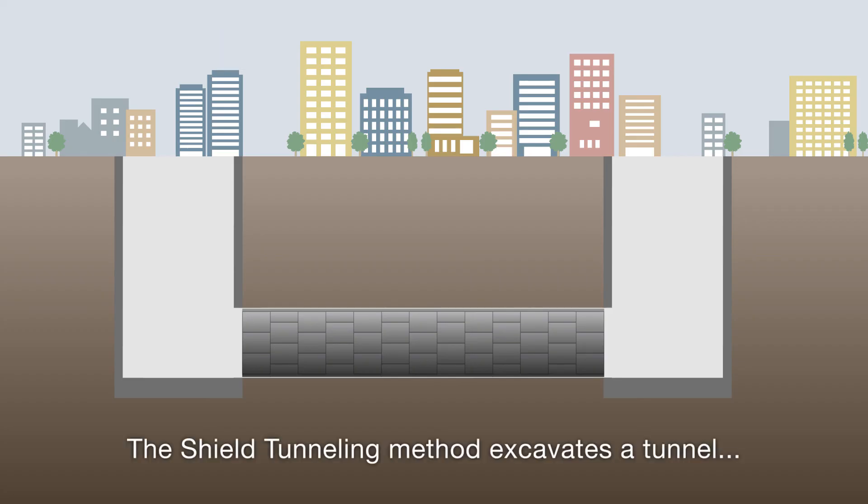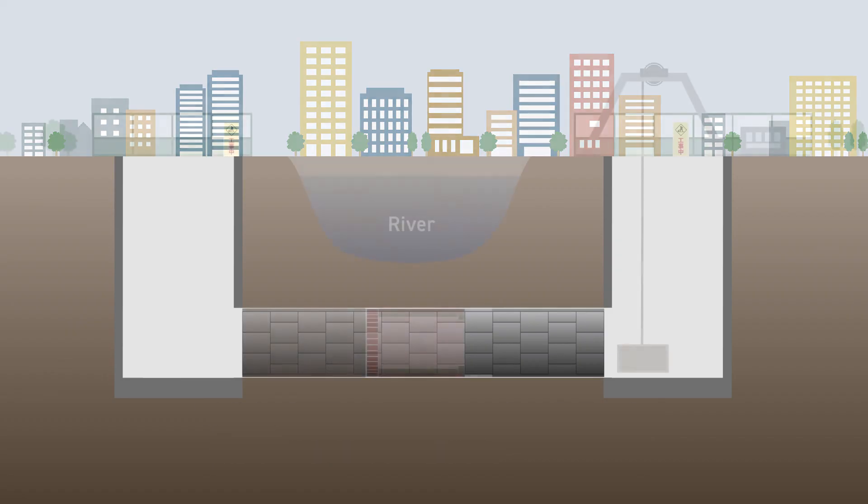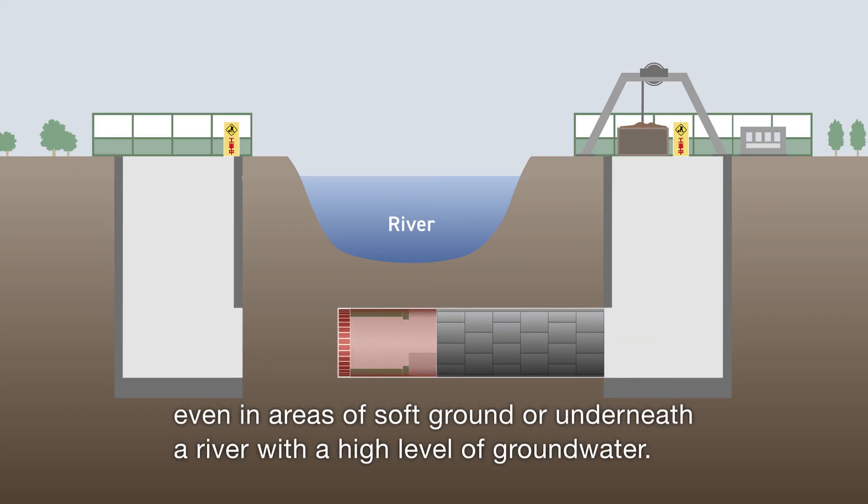The shield tunneling method excavates a tunnel while reinforcing the excavated area with precast segments. This facilitates safe tunnel construction while preventing the collapse of soil, even in areas of soft ground or underneath a river with a high level of groundwater.